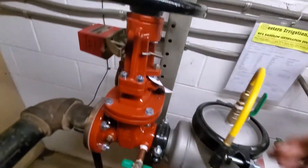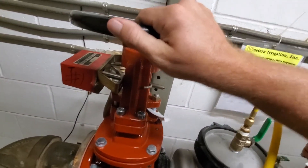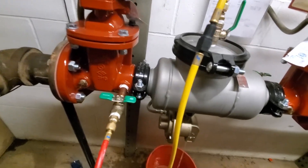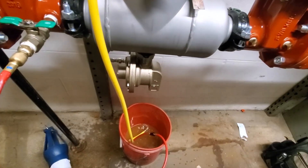When it stops dumping, close your number two test cock and slowly open the number one gate valve. Leave your number three test cock open to allow the air to escape.